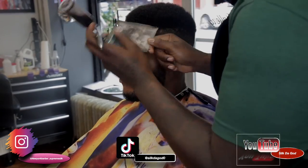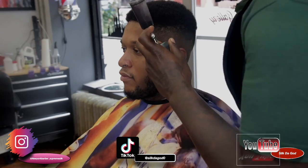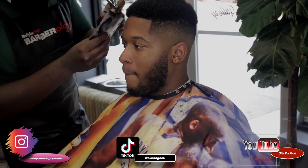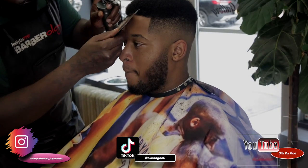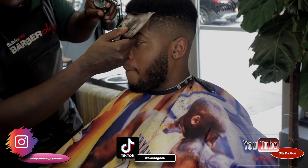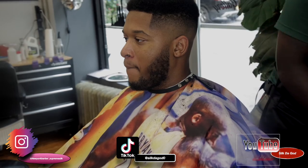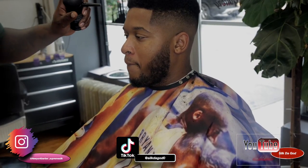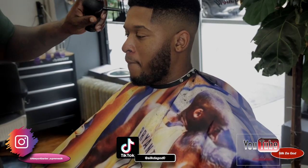Some waterproof. Color enhancement. No drip. Yes, sir. Chris Basio, if you're watching this video, shout me out, man. But yeah, there's some waterproof color enhancement. As you can see, the cut did not need it, but I just did it just to enhance the look. It is waterproof, so it won't come out with water.